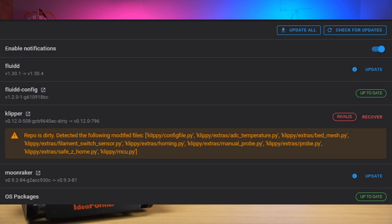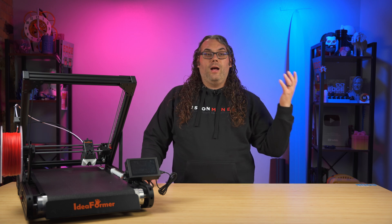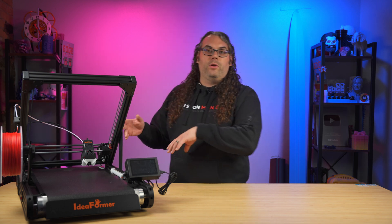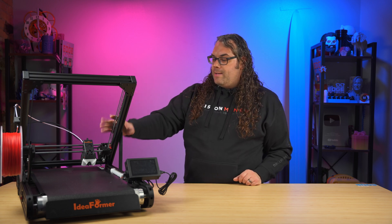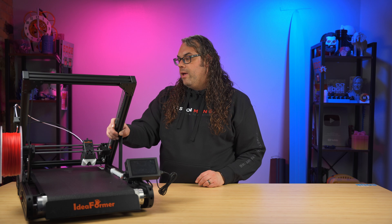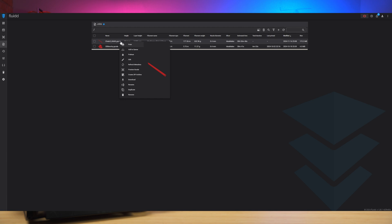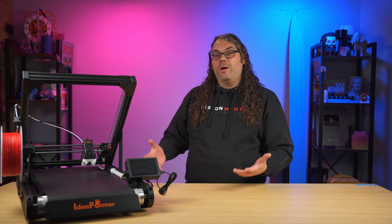The IR3 V2 runs on Klipper firmware, which runs pretty smooth. It has built-in Wi-Fi so you can run everything from a computer or phone through the web interface. From there you can check the onboard camera, turn a light on and off, control all the settings, and send prints. It's really cool to see Klipper on a belt printer. It is also a pretty fast printer.